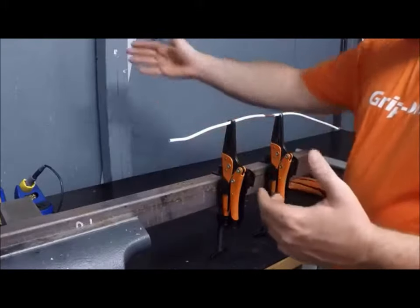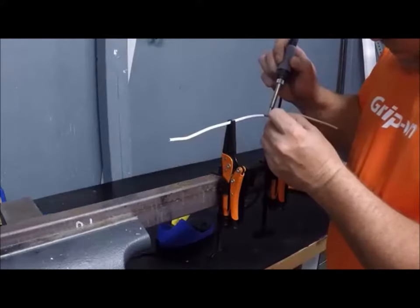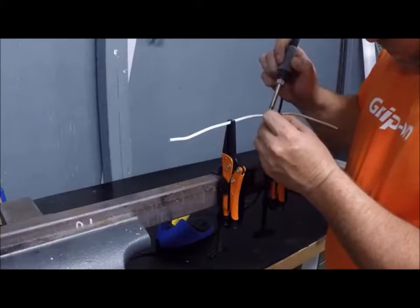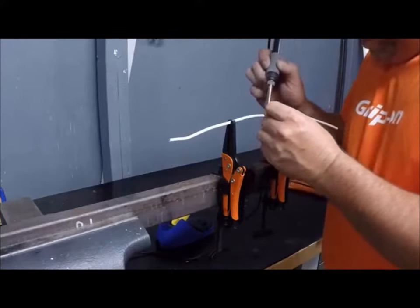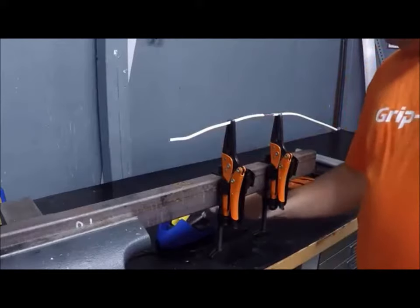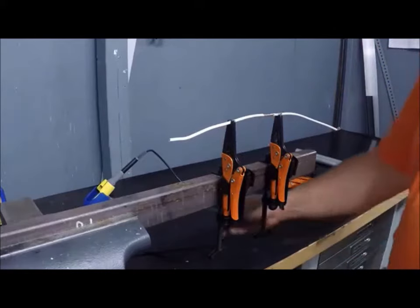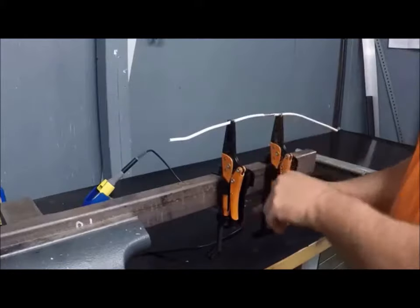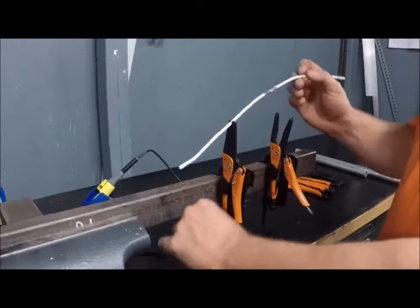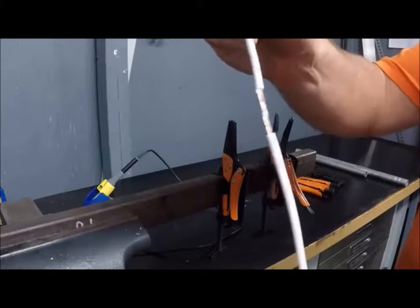If you put these on two-by-fours, it doesn't really matter — they go on anything. As you can see, we got that soldered up, and it just shows you what else you can use this for. Easily open it back up and you can see that we got it soldered together nicely.